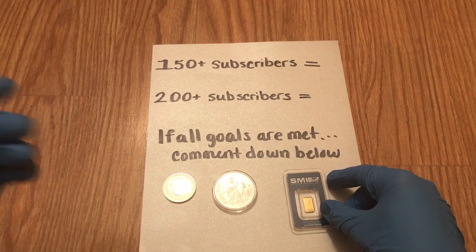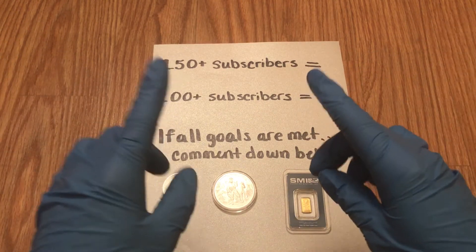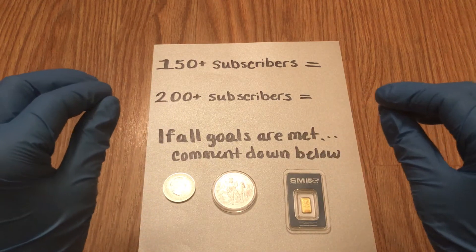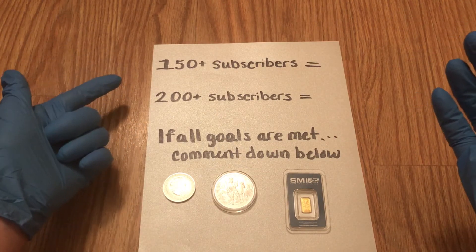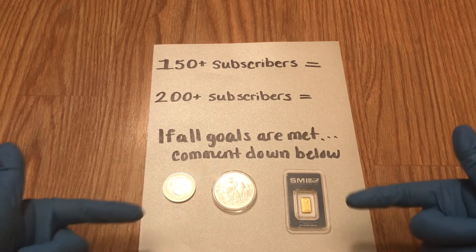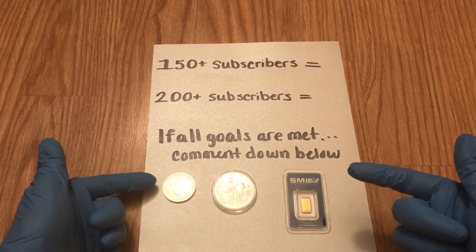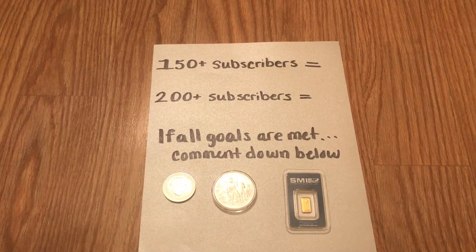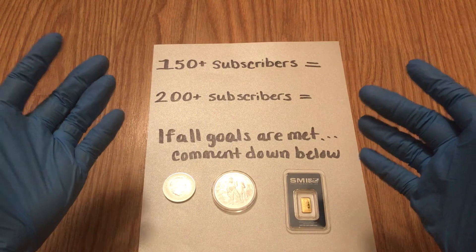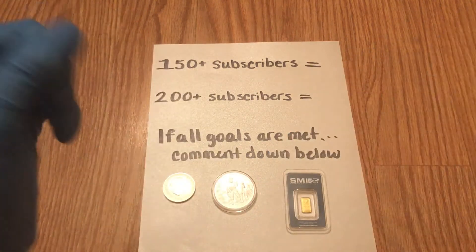I encourage you guys to do shoutouts, share my video, comment, and subscribe — although you'll only get one entry, there are no bonus entries for shoutouts. But if you guys do shoutouts, more than likely these tiers of prizes will be reached. If they are all reached, do you guys want a winner-take-all situation or first, second, and third prize? You let me know — this is for you guys. I want to give back to this community because we are the number one community on YouTube. We're generous, friendly, nice, and we're like family. Please like, comment, and subscribe. Peace out guys.